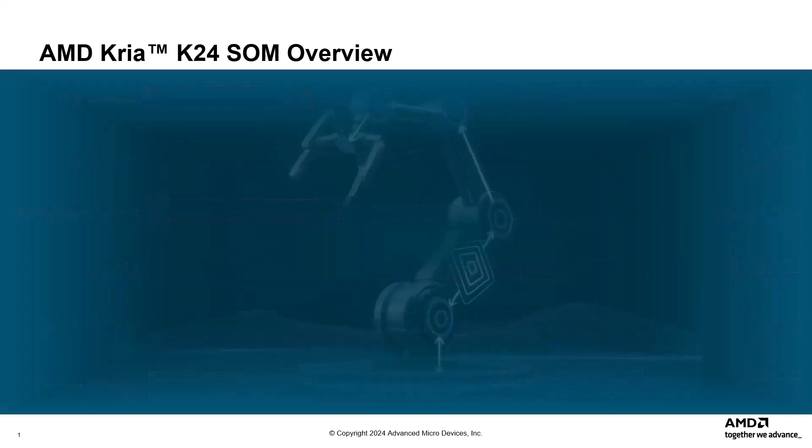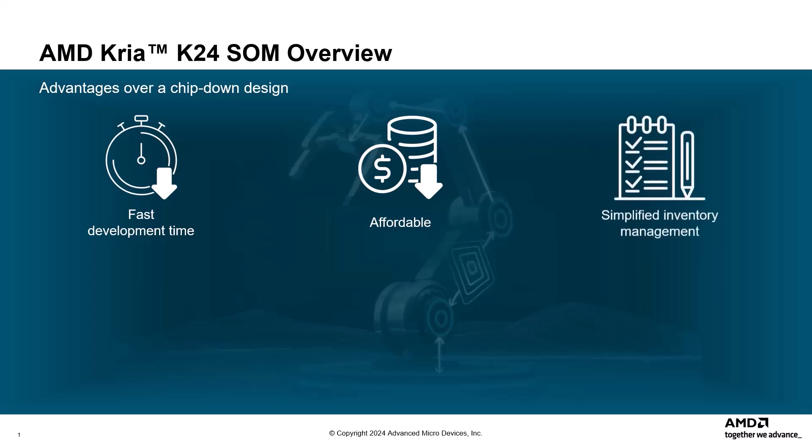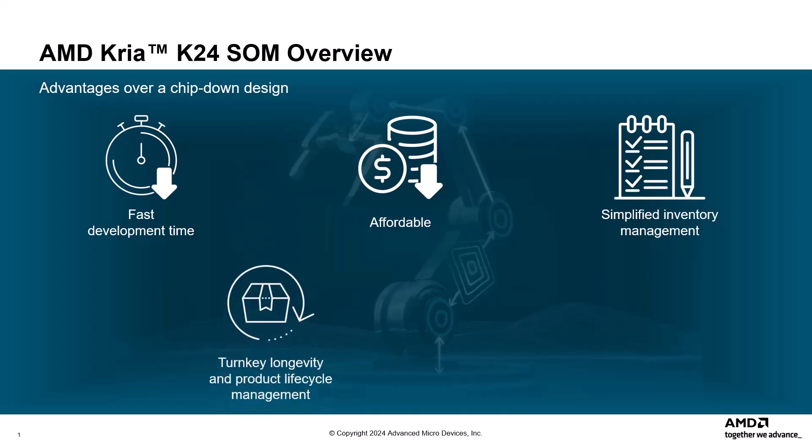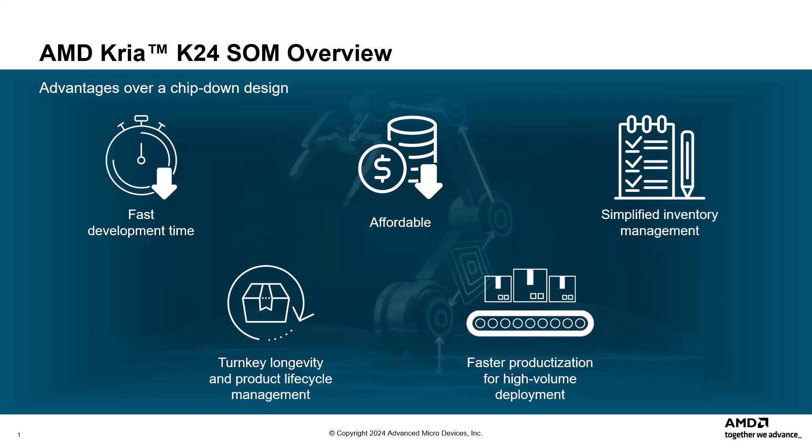The K24 SOM provides many advantages over a chip-down design, including fast development time, an affordable FPGA-based development platform for motor control applications, simplified inventory management, turnkey longevity and product lifecycle management, and faster productization for high-volume deployment.